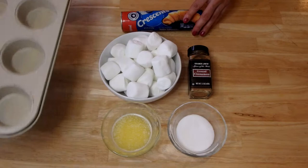I'm going to show you why these are called Hocus Pocus Buns, and I have my 10-year-old helping me out in this video. Check it out.